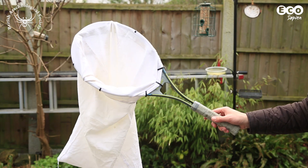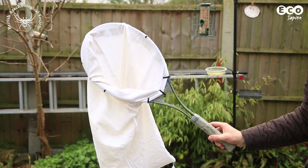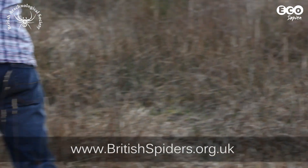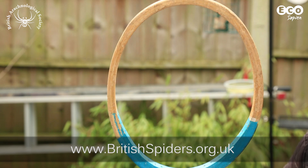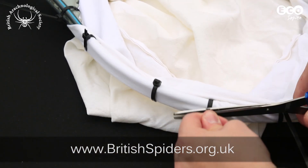Sweep nets are used to catch invertebrates in grassland and scrub, but they can be expensive to buy, so we've teamed up with the British Arachnological Society to show you a simple way to make your own sweep net from items you might find around your home.